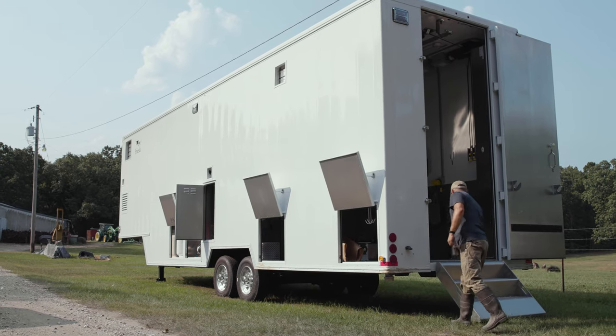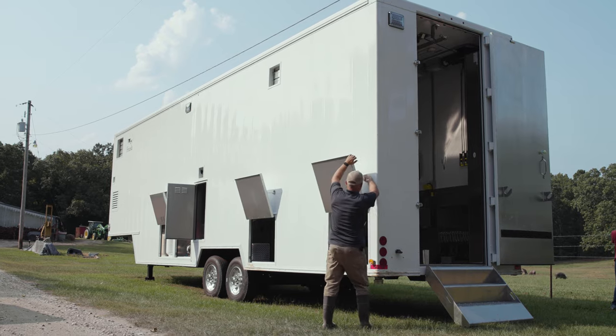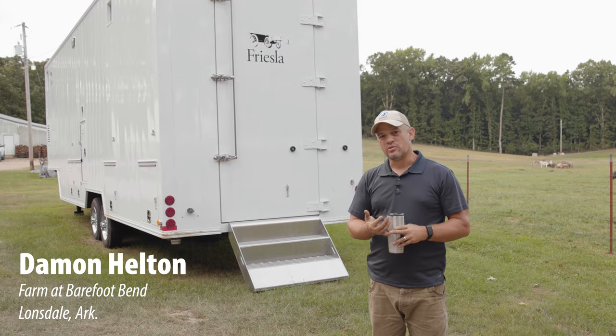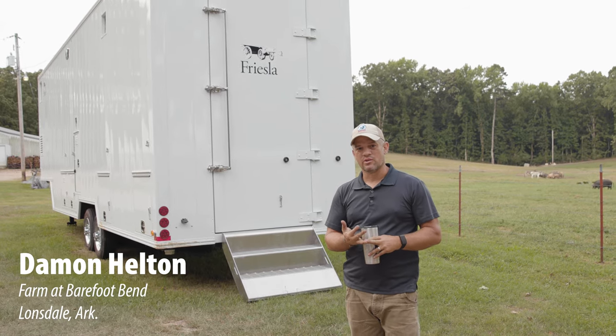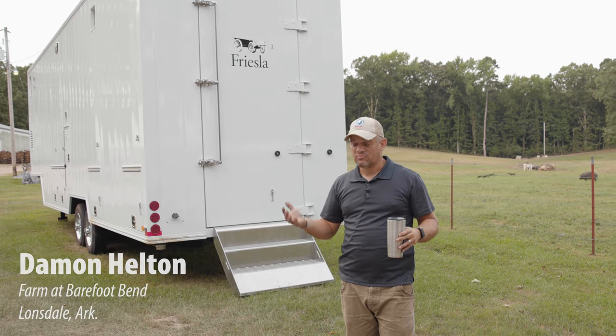What we've got here is a mobile harvest unit. The whole idea, the concept behind it is to bring the harvest to the farm so the animal has the opportunity to be born, raised, and harvested on the farm. So zero stress on the animal and no transport or stress to the farmer. Really big deal.